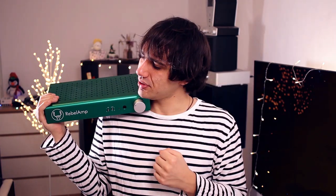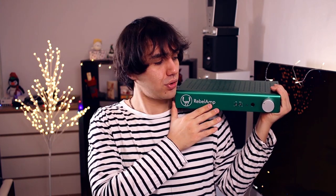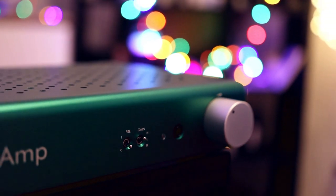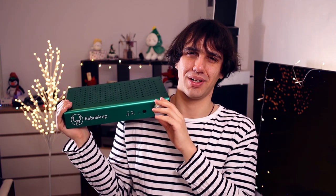The only thing standing between you and this green beauty is the competition — there is fierce competition at $500 US. You can get a Feliks Echo for that money. The Feliks Echo is interesting because it has tubes, though it is also single-ended. I would say get the Feliks Echo if you have only dynamic headphones, as it prefers higher-impedance headphones. With planar magnetic headphones I heard much better control and much less distortion at high volumes with the Rebel Amp. The Rebel Amp is better for driving both dynamic and planar magnetic headphones, but neither is ideal for IEMs.